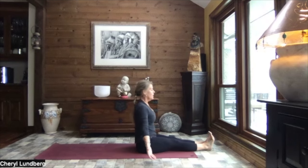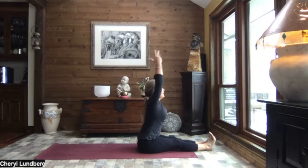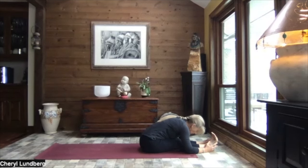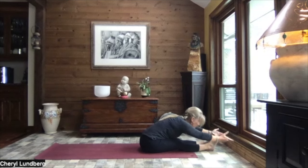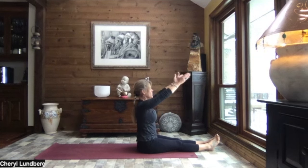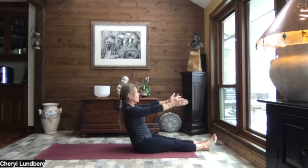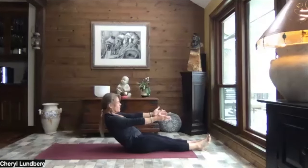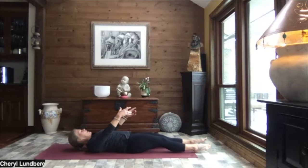Heels touch. Flex your feet. Reach to the sky. Lengthen and hinge it forward. Releasing your hands and relaxing the weight of your head. Finding your breath. Inhale, reach it out. Sit up nice and tall. Soften your feet. Lower those arms to shoulder height. And ever so slowly, roll it down, one vertebra coming to the mat at a time.